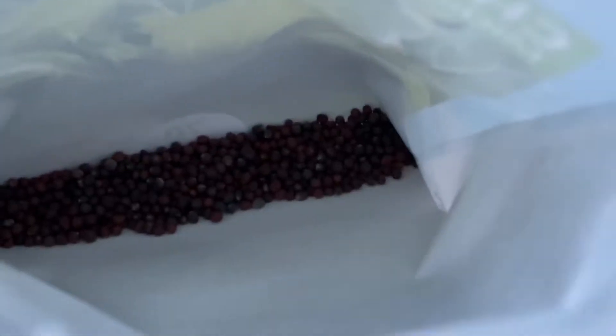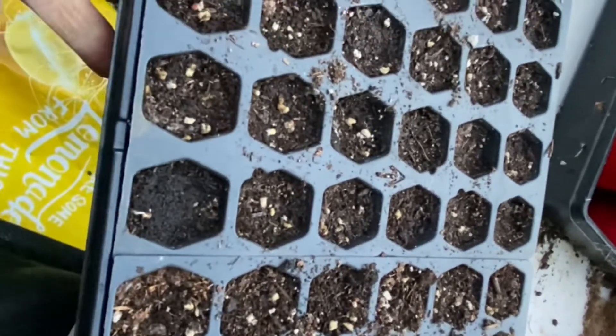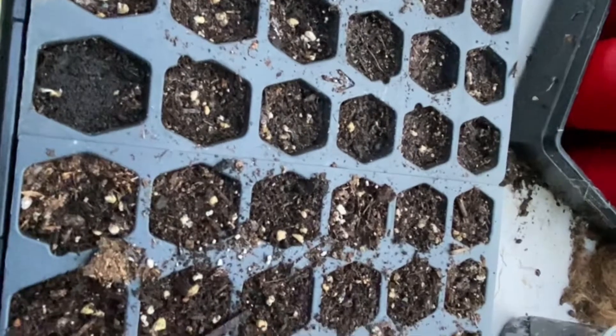These take 70 days to mature so we should be good for fall. There's the seed. I'm planting it on this side of this tray. I believe these are cauliflower but I didn't label it so I don't really know. I'll have to go back to my videos and see.